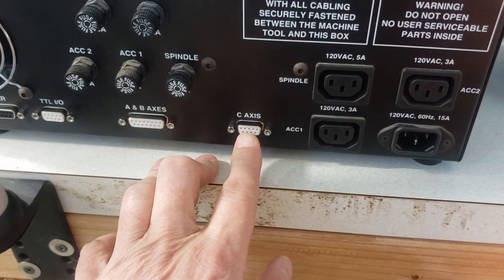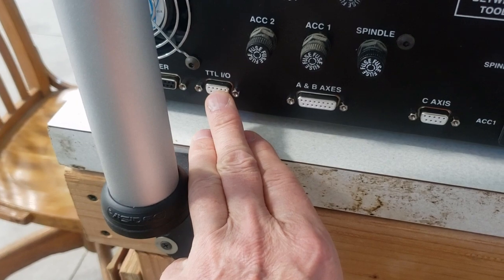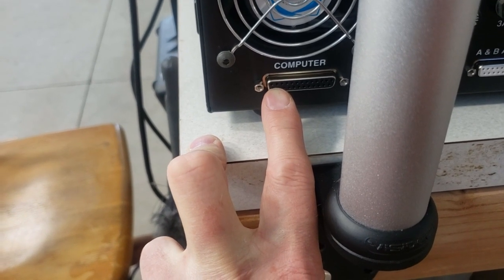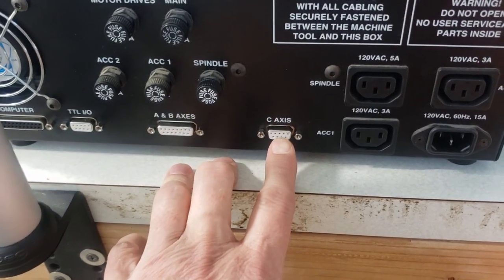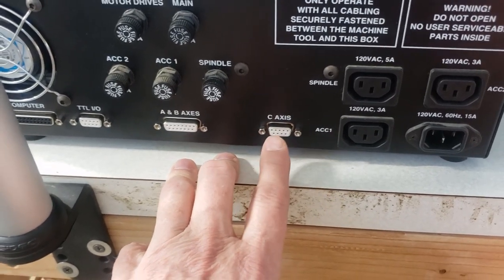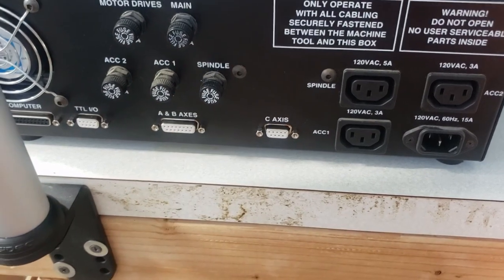Here we have the C-axis, which is also the Z-axis. Here we have A and B-axis, which are also X and Y-axis. Here we have TTL-IO, which is actually the fourth axis, also known as the A-axis. Over here we have the computer, and this is the DB-25 that connects to the Masso. On the other side of this case wall there is a breakout board, and that breakout board allows you to have screw terminals to hook up all the wires. Although we did a fair amount of soldering — tinning all the wires, getting them ready to be screwed in — all four of these connectors have just a breakout board on the inside of the case, and you just tie into them as you need to.